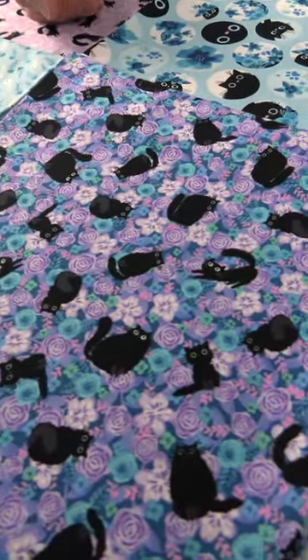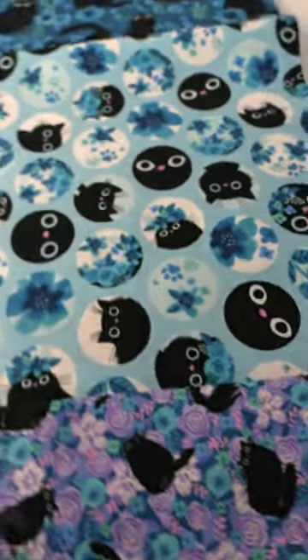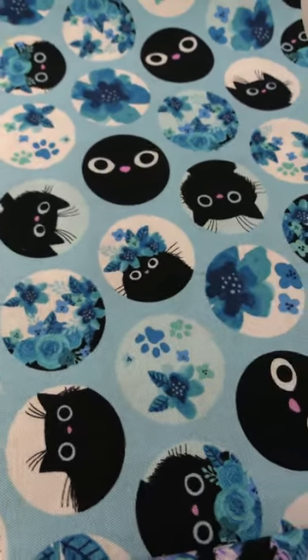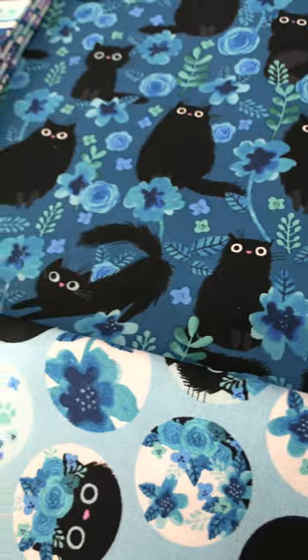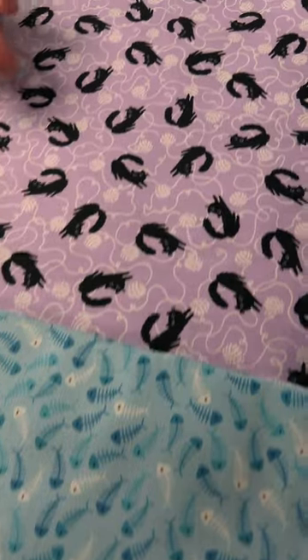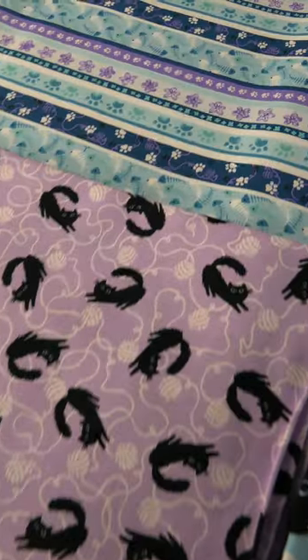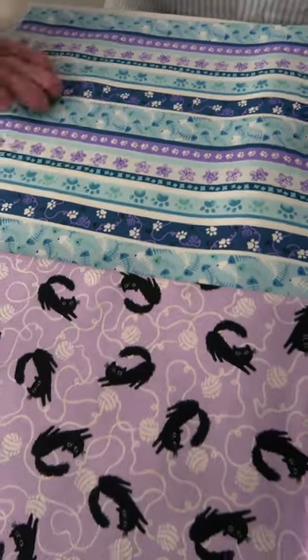So here we have the black cat again laid over some pink and purple and blue flowers. And then we have these little circles — little silhouettes of the cats, cats in circles, some little flowers. And then we go to this rich blue ground with the black cats and some flowers. Then we move on to the more basics: fish bones, a purple ground with white yarn and black cats in the downward dog position — ironic. And then we have the smaller stripe to finish it off, which ties it all in: the cat paws, the flowers, the yarn, it's all in there. So that's Meow by Angie Roselier for Studio E Fabrics.